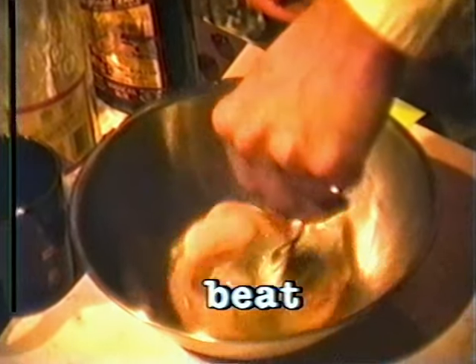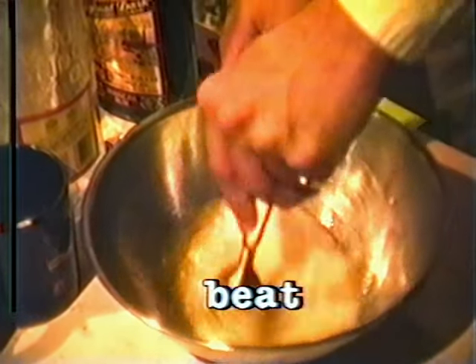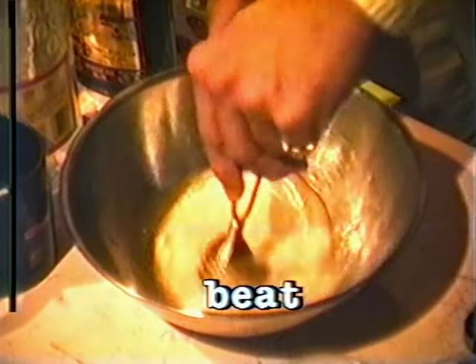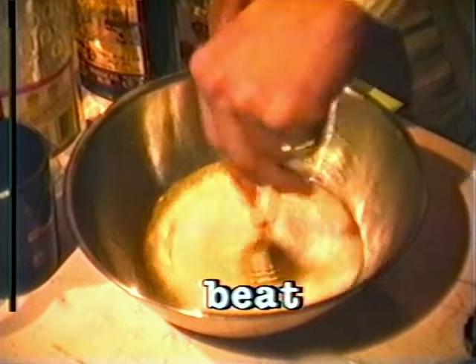And we're going to beat these up. Now if you've got an egg beater, I would suggest you use it at this point. An electric egg beater would be fine. Just don't shock yourself when you try to plug it in — I know that you may have had a couple of drinks, so be careful. If you haven't had a couple of drinks by this point, we're really disappointed in you, and we would suggest that you change the channel, or else just grab a bottle of booze and start slugging it big time.